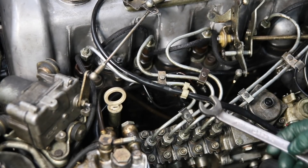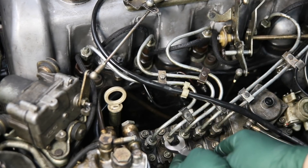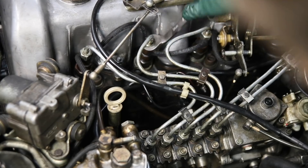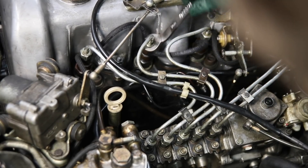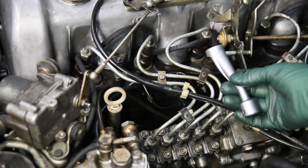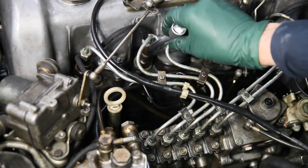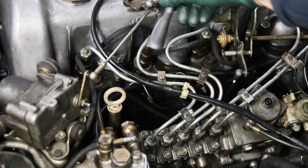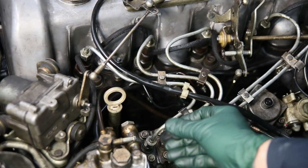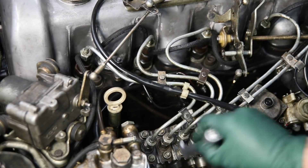We came up with a wrench that we modified here in the shop to reduce the width right in here and to put an angle on it. This makes it much easier to get on these, and you can see you get more travel than you would with a normal open end 17 millimeter. The angle helps you to clear those hard lines so you get a little more travel. This wrench works quite well, but the wrench I'm going to show you now was specifically designed for this job. You can go right in here and get on that nut, and look at the travel you've got — almost a half a turn of travel even on these lower ones that are really close together. So this is my wrench of choice.